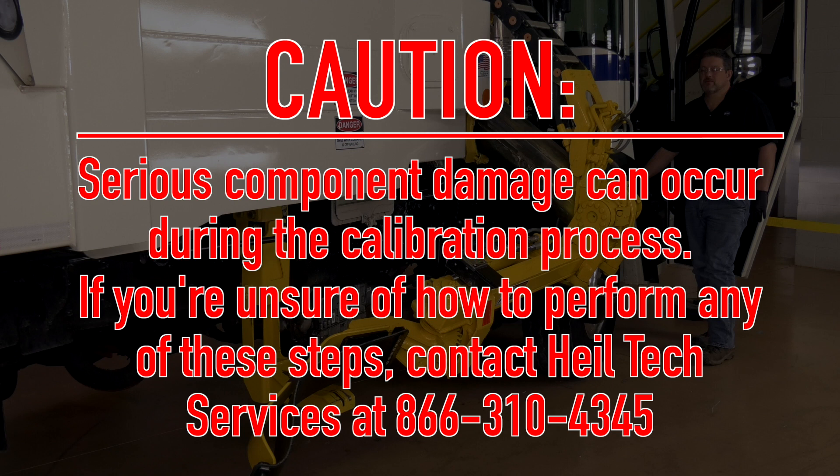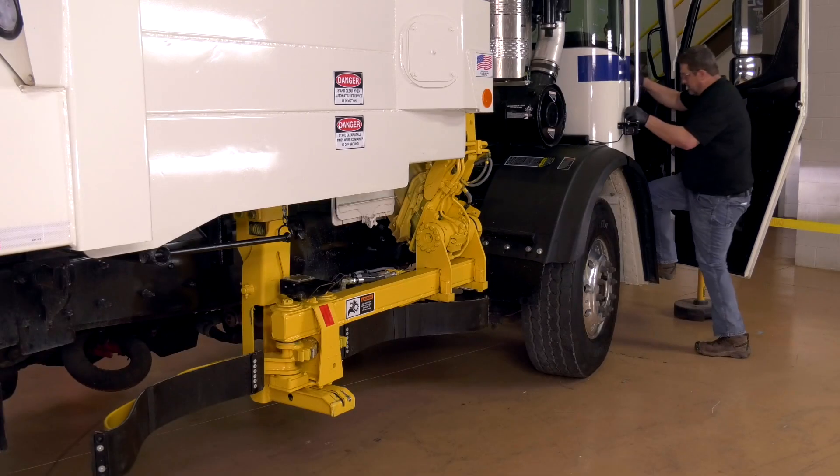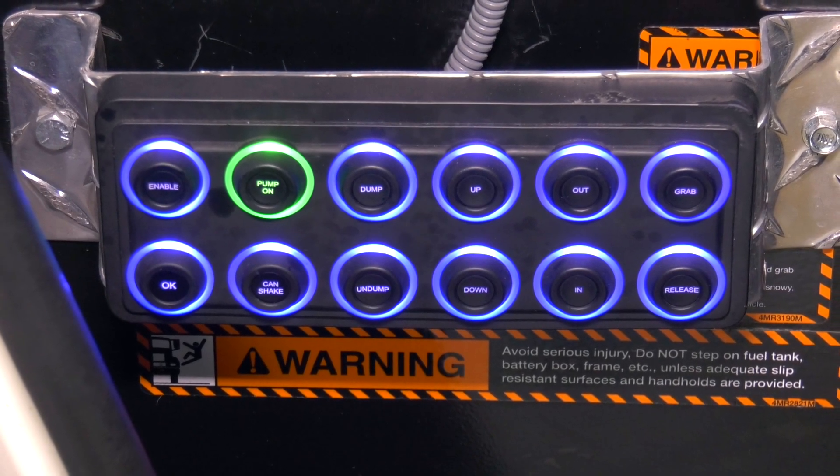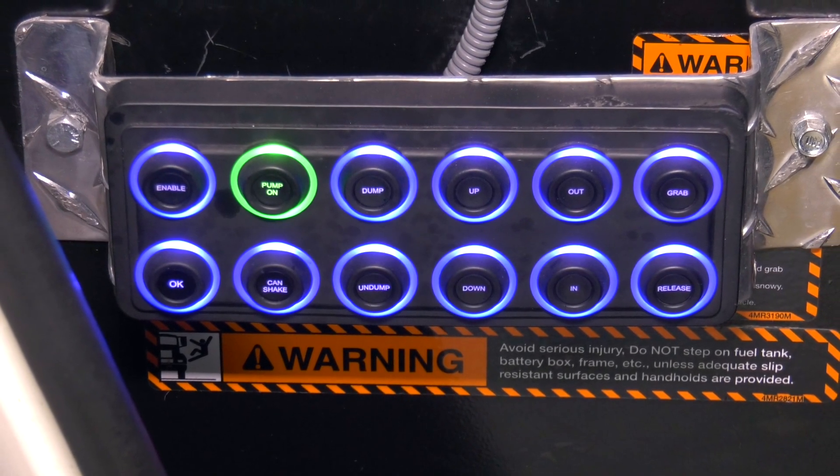Caution! Serious component damage can occur during the calibration process. If you're unsure of how to perform any of these steps, contact HAL Technical Services at 866-310-4345. Now you can exit the cab using three points of contact and locate the manual side push-button control panel to begin the calibration process.